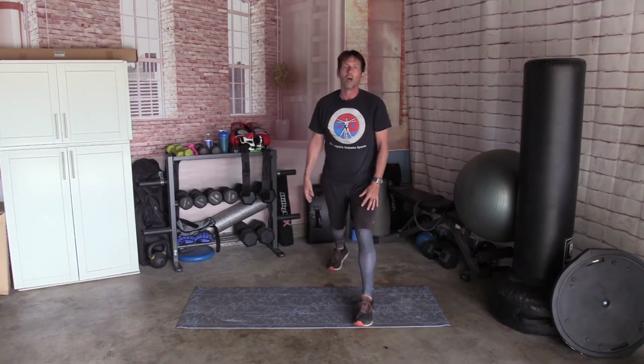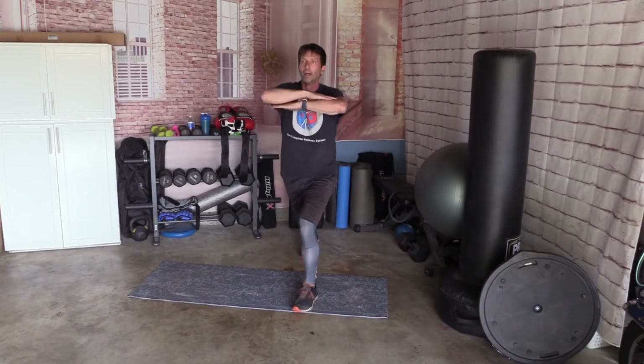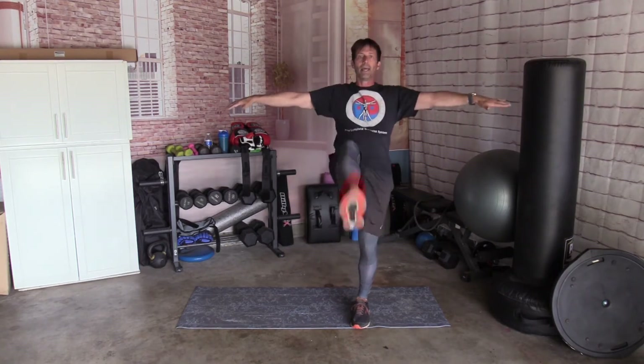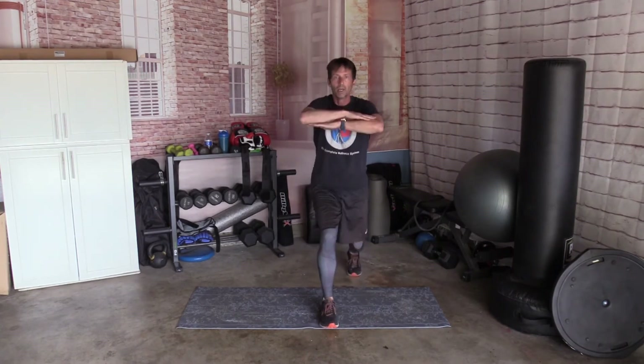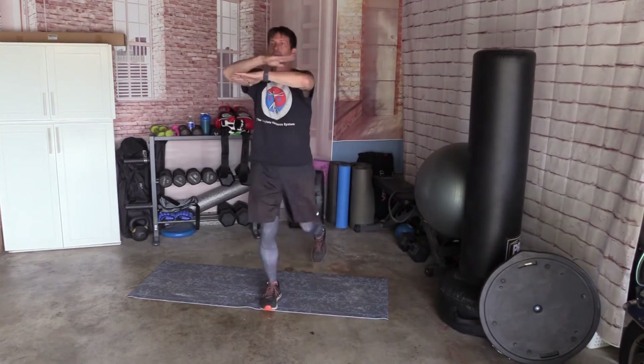Right foot forward, left foot back. Arms crossed. We're going to go lunge, up, open your arms, kick with your back foot, and back — 10 times. Down, up, kick. 1, 2, 3, 4, 5, 6, 7, 8, 9, and 10. Switching feet. Arms crossed. Lunge up, kick — 1, 2, 3, 4, 5, 6, 7, 8, 9, and 10.